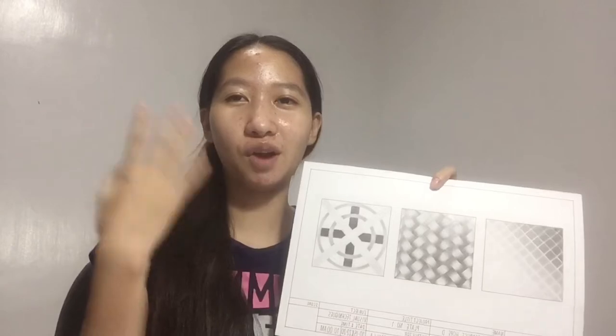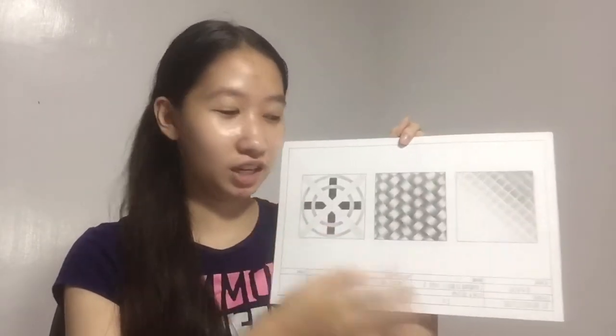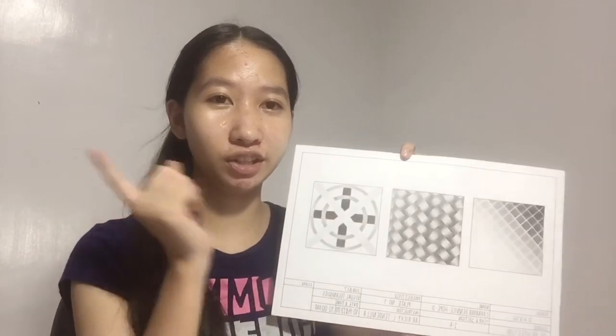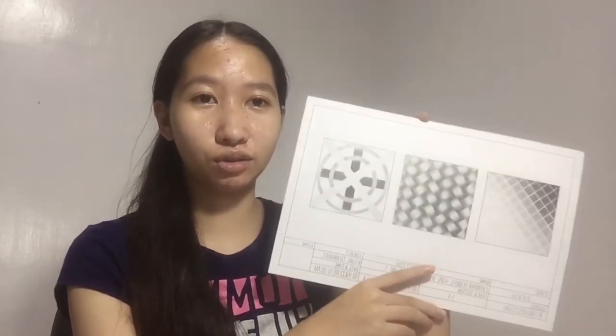Plate number one — this was the first plate I made. It took me a while because it was my first time using graphite pencils of different grades, so I was still getting the hang of it. I got a somewhat low grade. There are figure one, figure two, and figure three. That's the look of my plate number one.